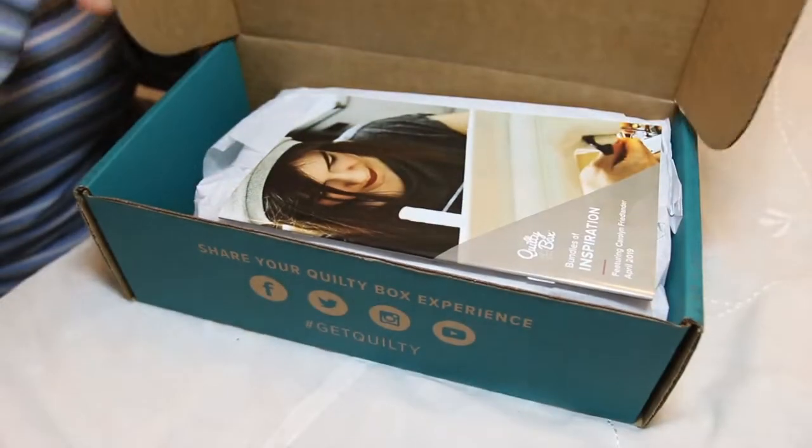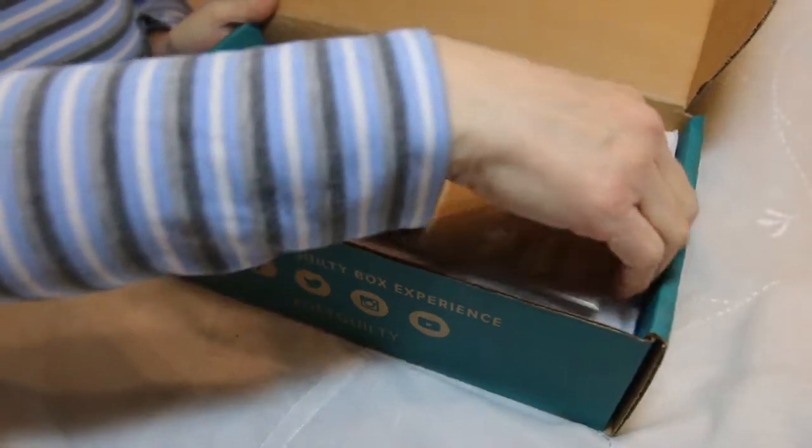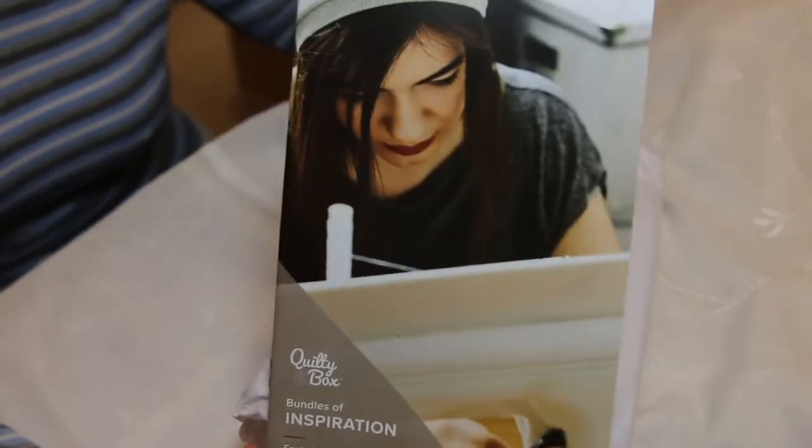I just cut the tape so we could get through this quick. And here it is. I'm going to pull this out to get the box out of the way. Here are our bundles of inspiration.